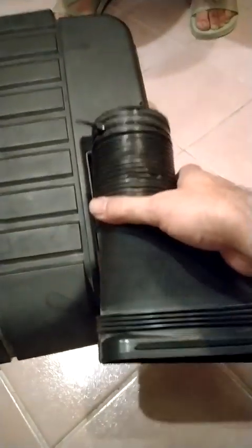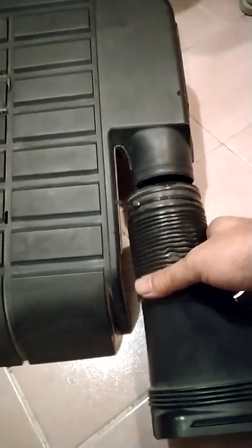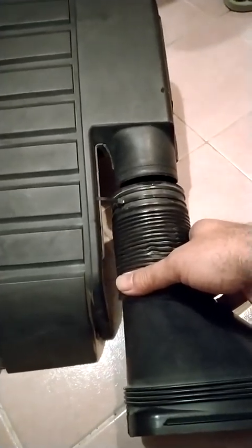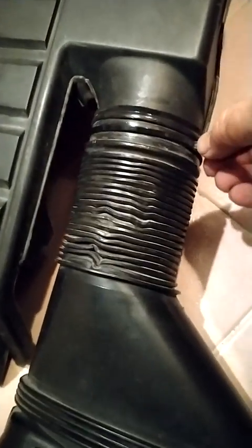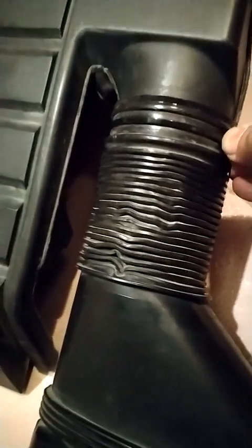Here we will have the air filter sensor inside. After that we will put this cover in this direction and adjust it here. You have the option to either fix it now or later after fixing it in the engine. Now it has been fixed properly. At the end you can tighten this locker so that it will be fixed permanently.